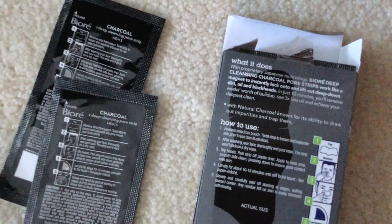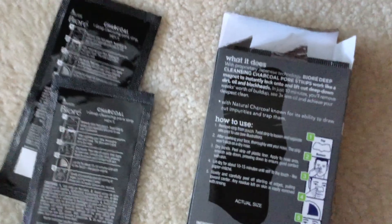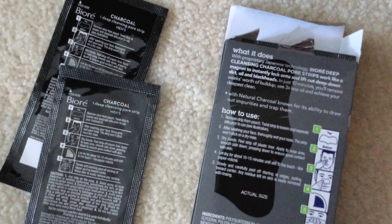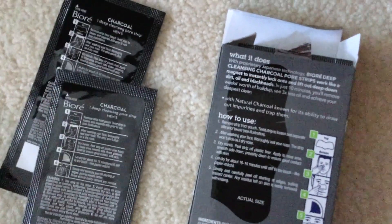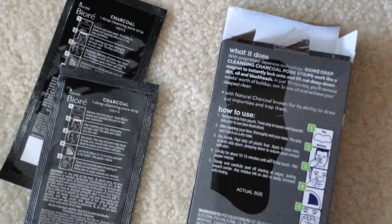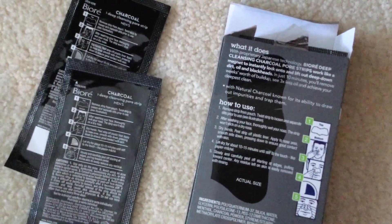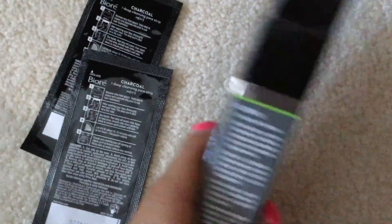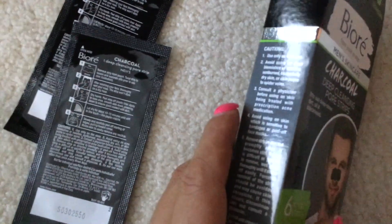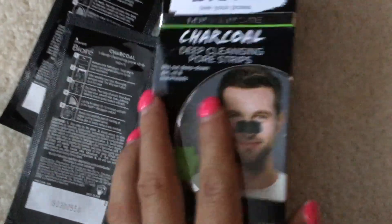It tells you what it does: with proprietary Japanese technology, Biore deep cleansing charcoal pore strips work like a magnet to instantly lock onto and lift out deep-down dirt, oil, and blackheads. In just 10 minutes you'll remove weeks' worth of buildup, see three times less oil, and achieve your deepest clean — with natural charcoal known for its ability to draw out and trap impurities. It is dermatologist tested and oil-free.